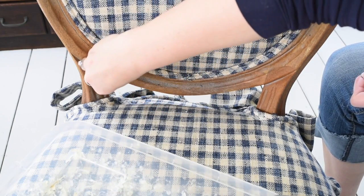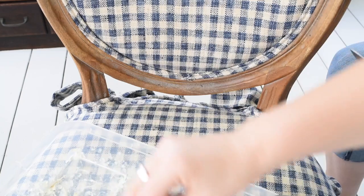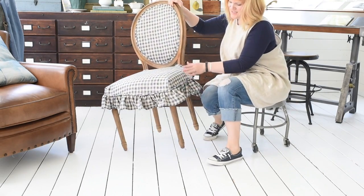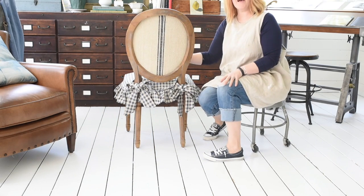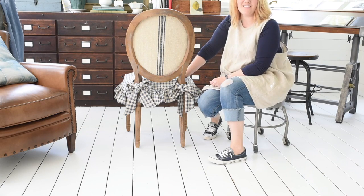If you do get any hot glue on your frame, you can just easily scrape it off — that's another nice thing about hot glue. And there we go, this chair is done! You can see the slipcover I did, and here's how it looks from the back. For more upholstery and sewing tutorials you can check out my YouTube channel, and you can also visit my blog at missmustardseed.com.